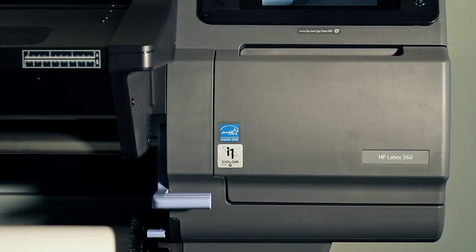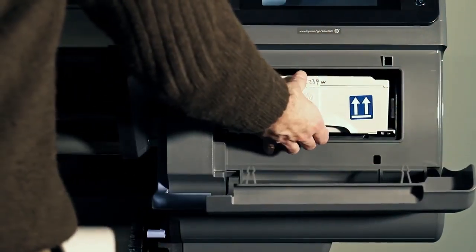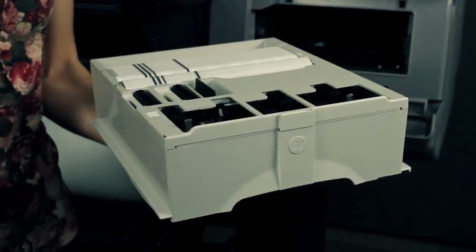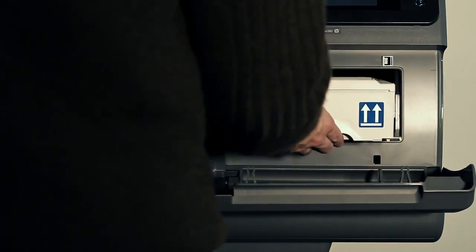Here is the printer service station area, where the maintenance cartridge is installed. The maintenance cartridge is the only consumable that the printer needs to always maintain the printheads in good health. It is easy to replace, and the printer always knows how much is left.